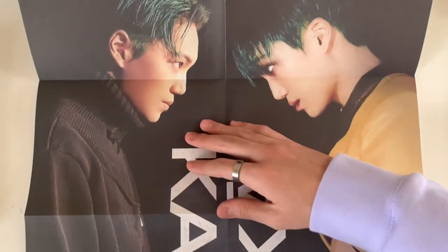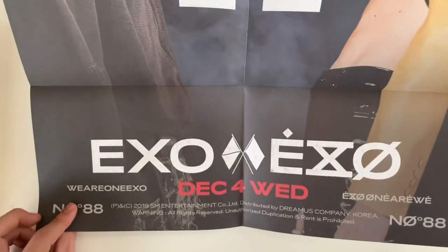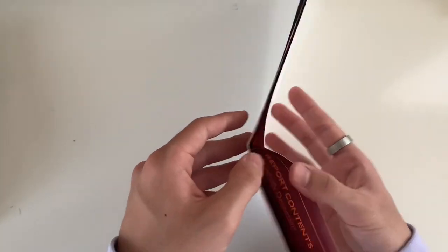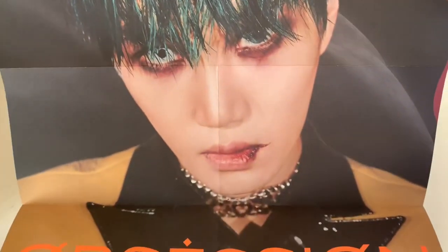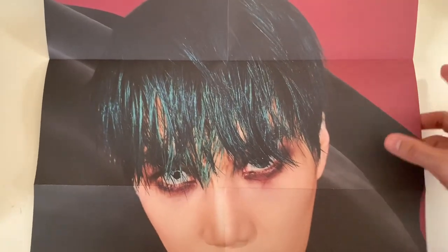I totally forgot to open the posters - it's Kai! Kai is coming for me this comeback. These posters are so cool, they're like movie posters. And for my XXO poster - I called it, it's Chanyeol or Kai - it's actually another Kai! I've never pulled so much Kai in my life. The only thing I didn't get that's Kai or Chanyeol was Sehun's poster, but everything else was Kai and Chanyeol. I'm in actual shock.